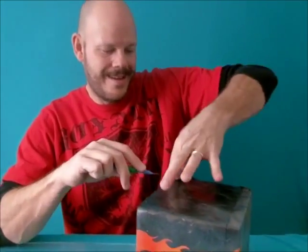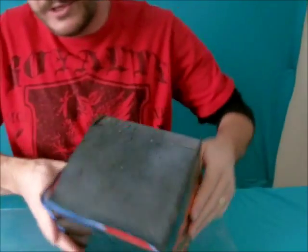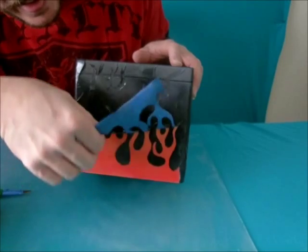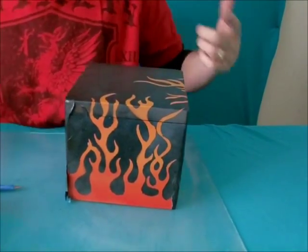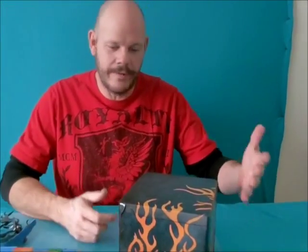I'm just going to turn it on its side to make it a little bit easier, and then you just start peeling up the tape. I'll turn it down like this so you can see it a little bit better. And as you can see, where I painted it yellow, red, and orange, it gives that flame pattern. You just peel off all the tape on the box and it'll give you the really nice design that you like.